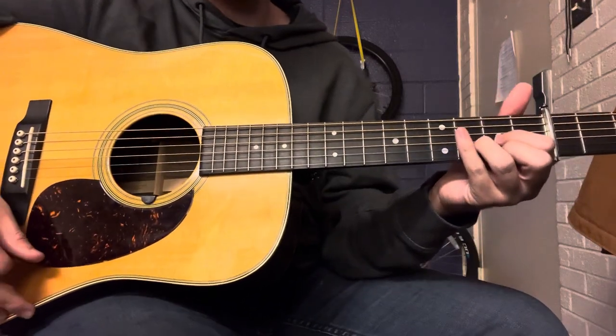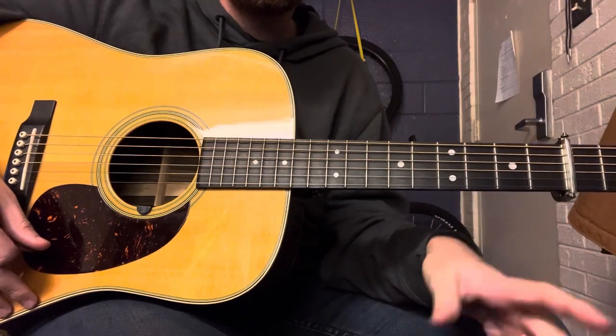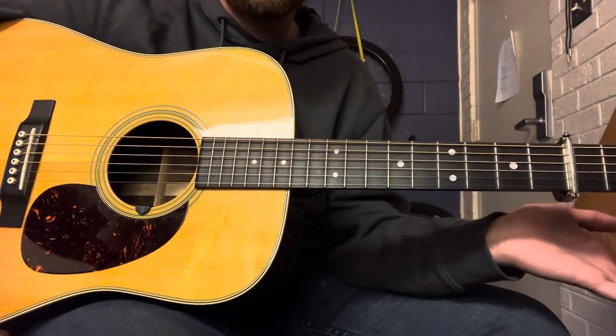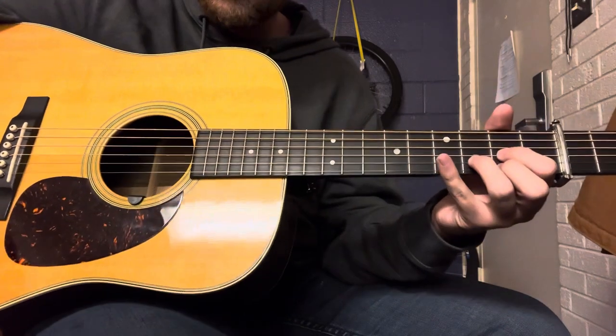Alright, so here we are on an up-close breakdown of the kickoff to '10 Degrees' by J.D. Crowe and the New South, off the self-titled debut album J.D. Crowe and the New South, also known as Rounder 44.